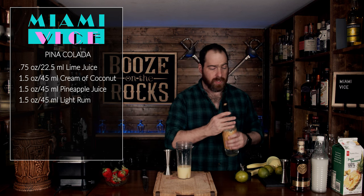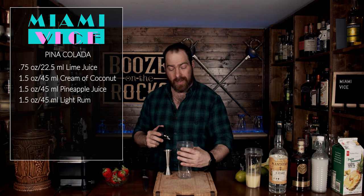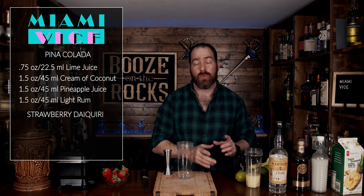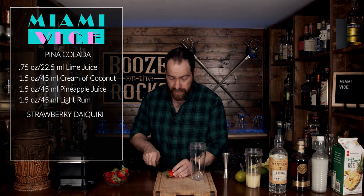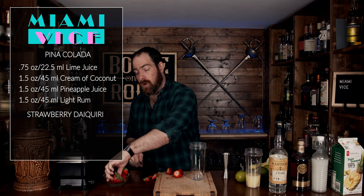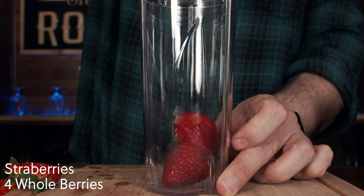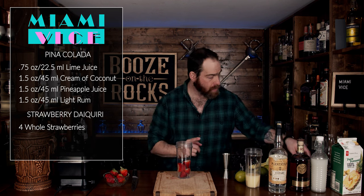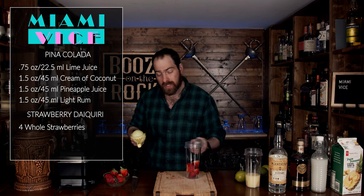We're going to put the pina colada off to the side and grab the next smoothie cup. This is perfect because I can do all the blending at one time, so nothing melts and gets extra liquidy while we wait. The first thing for the daiquiri is to grab four strawberries — these are pretty good ones, but if you have smaller ones, you could add a little bit more. We'll throw them in, then grab our half a lime and squeeze in another three quarters of an ounce, or 22 and a half milliliters.